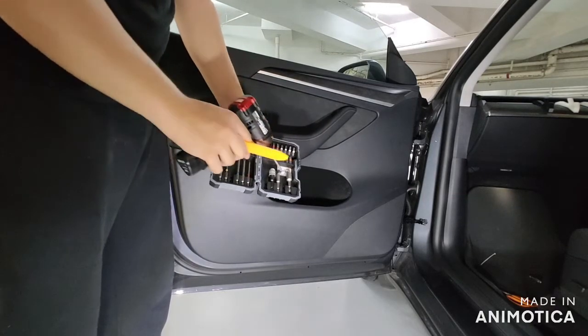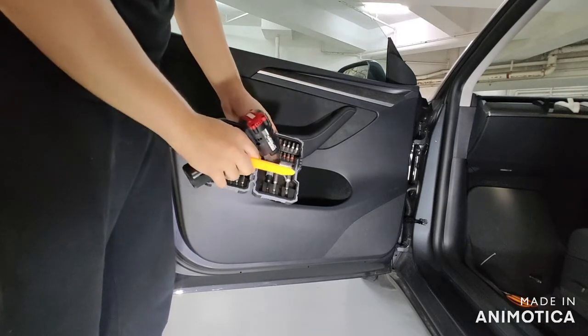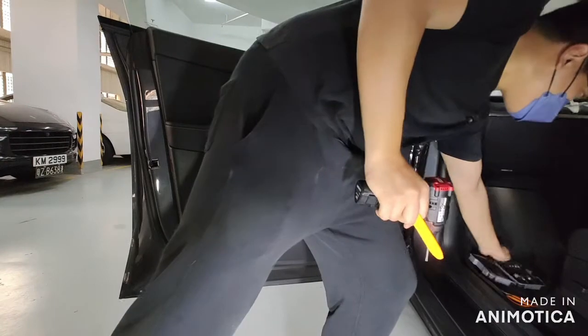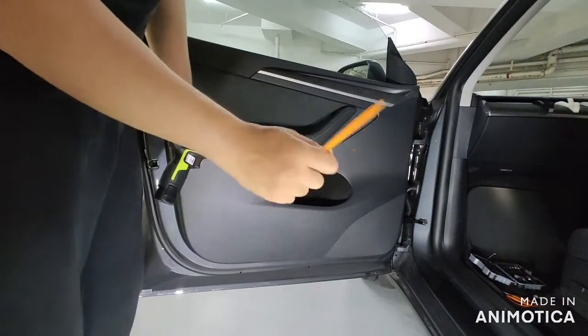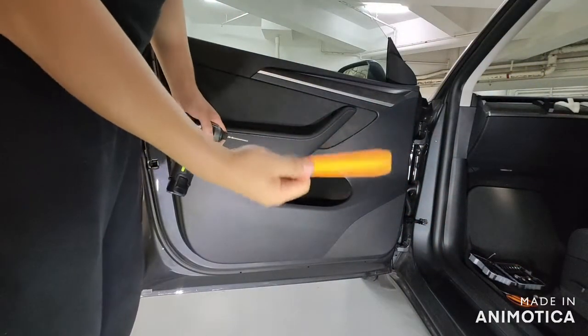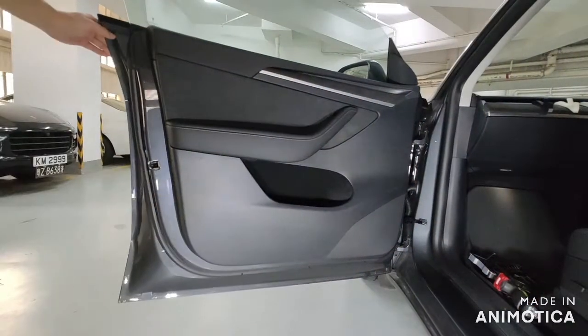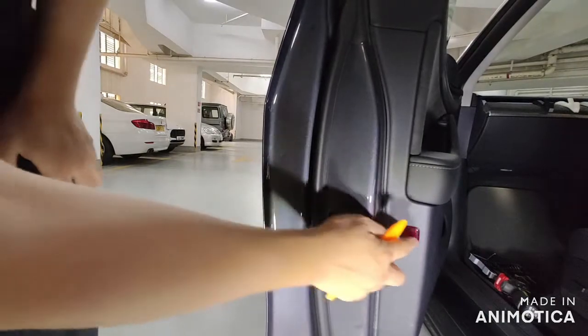First of all, prepare the necessary tools. You will need a T-25, T-27, and also an 8mm hex screwdriver, and also some plastic pry tools to remove the door panel.